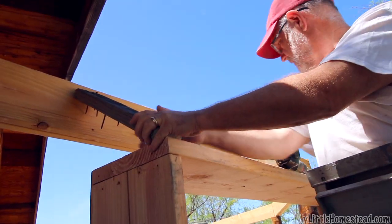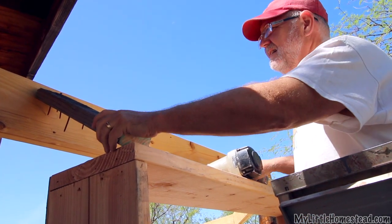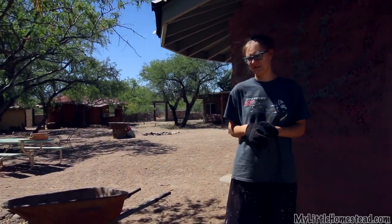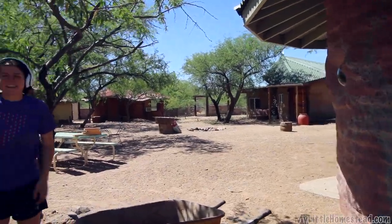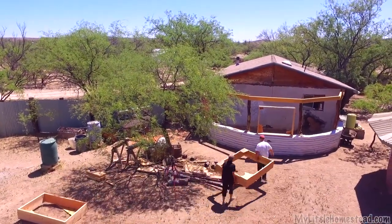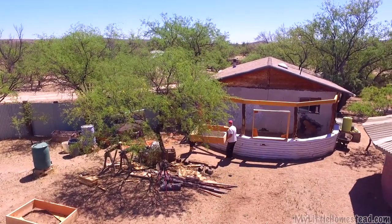We're going to use the beam that holds up the posts to get us level. As soon as we go up the hill with our beds it'll stay plumb. Thanks guys! It would take me forever to get these things done by myself. You could whip them out because you're amazing. Thank you.